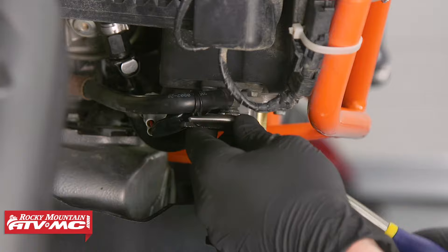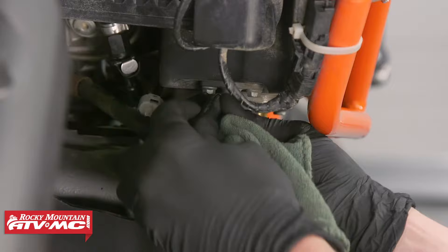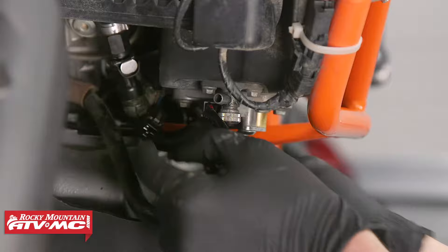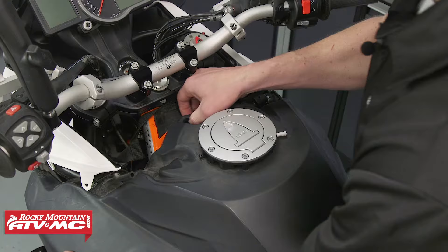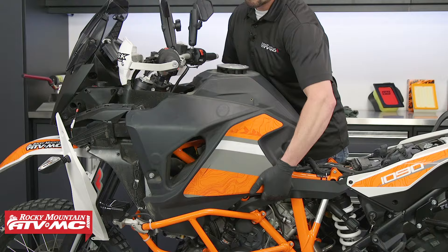Make sure to use a rag on the crossover line. Then remove the main fuel supply line and electrical connector to the fuel pump. Next, remove three fasteners on the tank and remove the tank. When you pull the tank off, be careful not to lose the rubber grommet under the front of the tank.